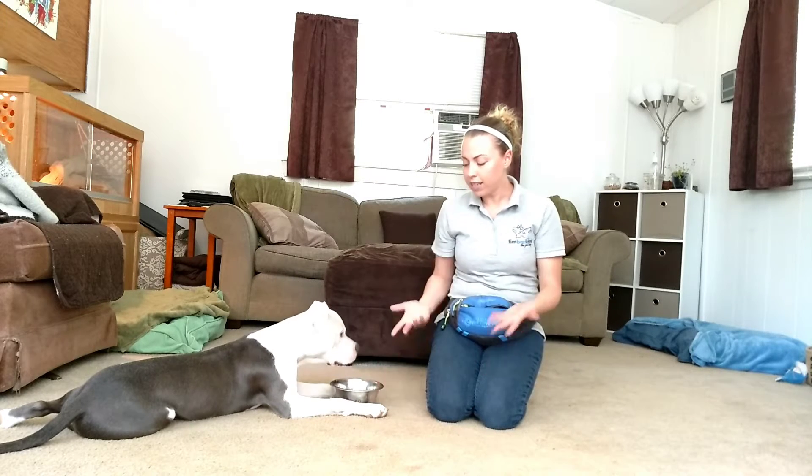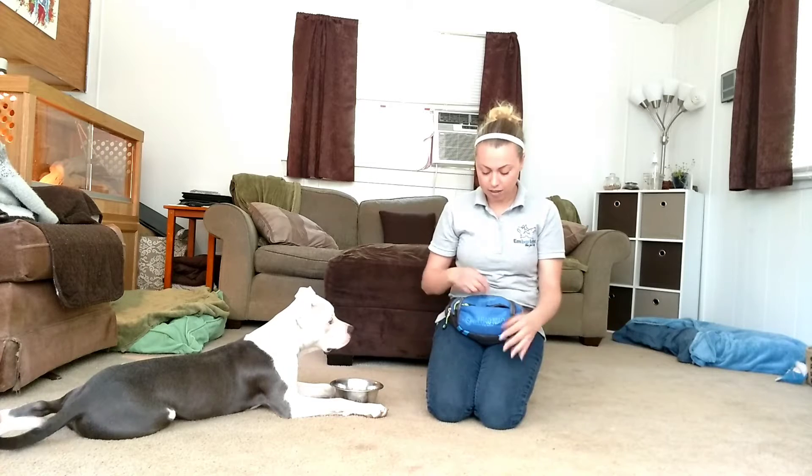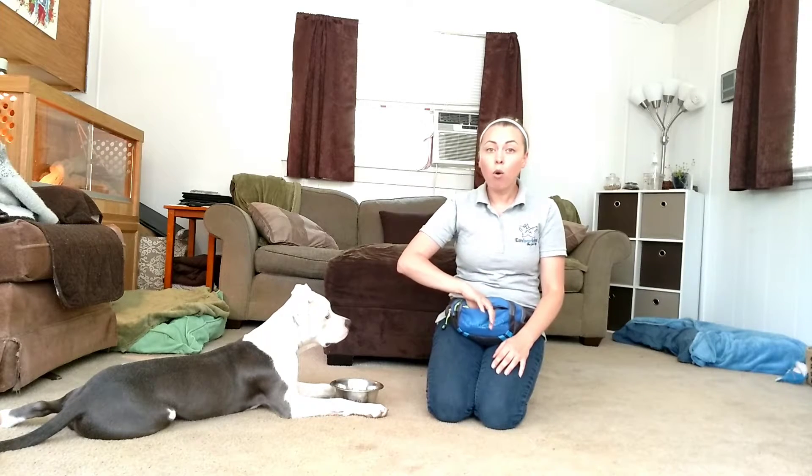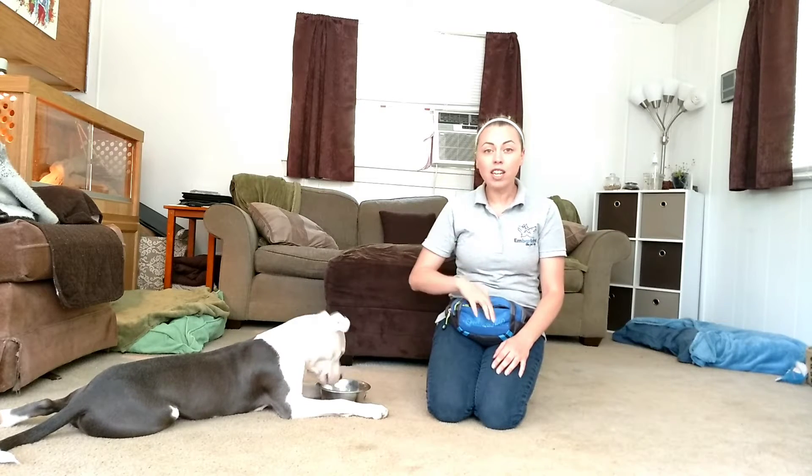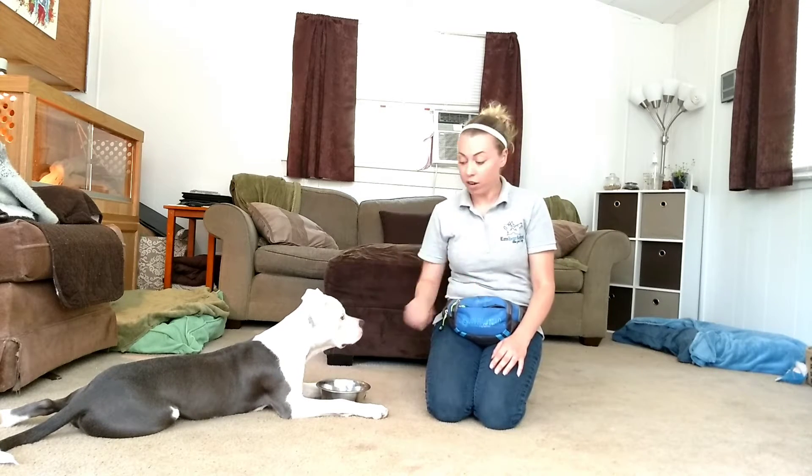So I'm going to give him the food bowl — it's empty — and he says, hey, wait, there's nothing in there. So what I'm going to do is drop one piece of dog food in there at a time and let him take it out. And as you can see, his head popped right back up at me like, okay, where's my next one?